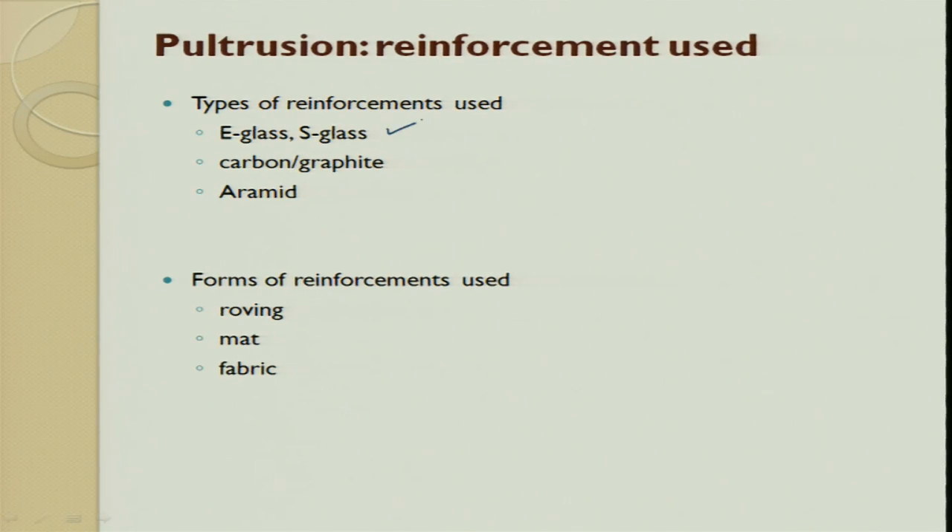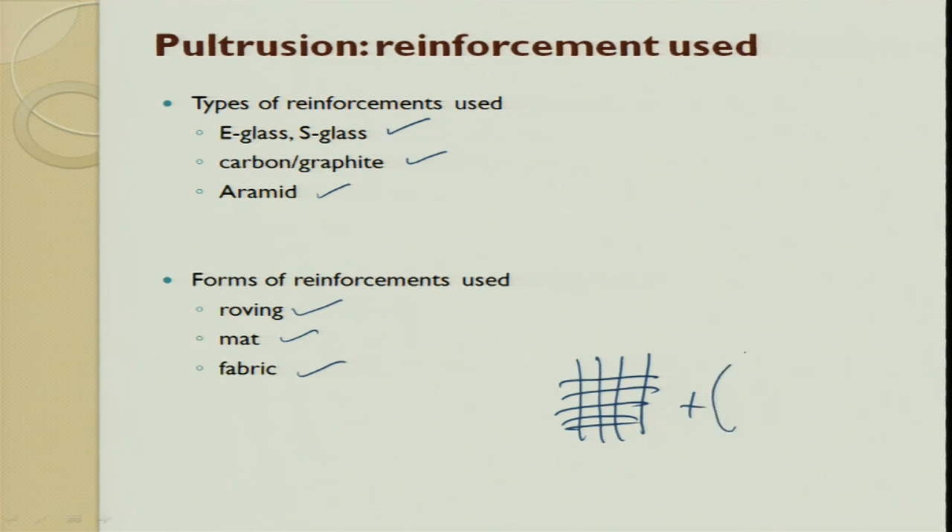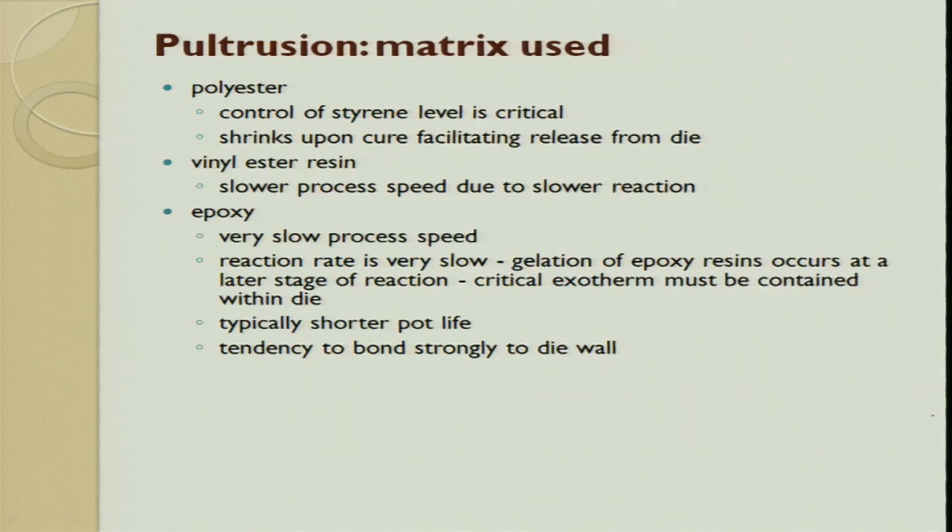Pultrusion reinforcement can be E-glass fiber, S-glass fiber, carbon fiber, or kevlar fiber. The form of the reinforcement can be roving, mat, or fabric. The matrix used: polyester, vinyl ester, and epoxy are the common resins used, but the most common among the lot is epoxy. Epoxy has a slower reaction rate and shorter pot life, but since it is in liquid starting form and there is huge strength, people always go for epoxy. Polyester: control of styrene level is critical, and shrinkage upon curing facilitates release from the die.